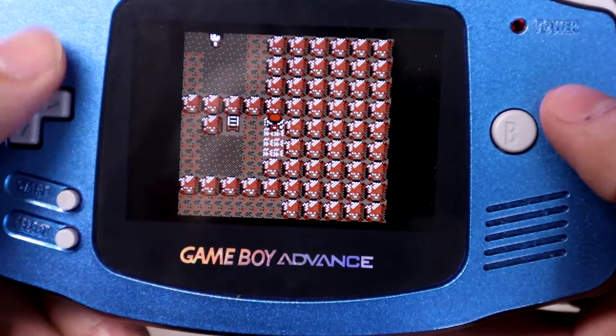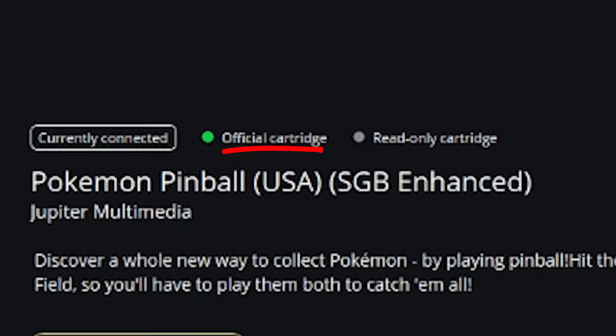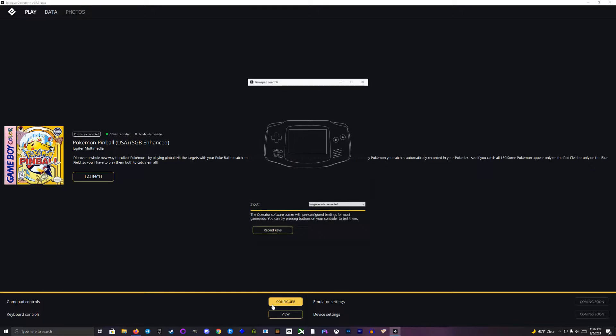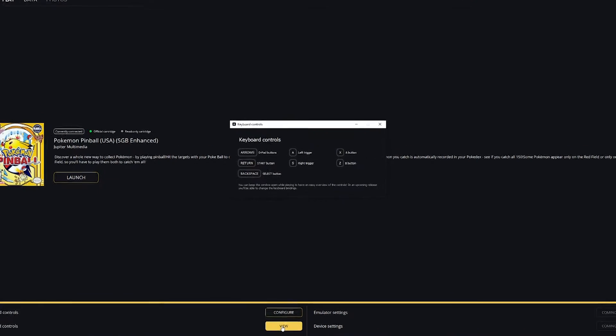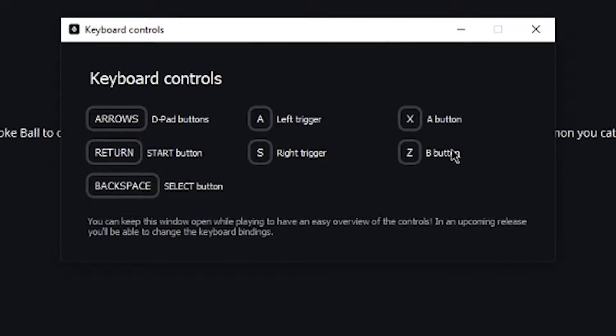If you're someone who is concerned about maintaining an authentic collection, you'll also notice a little indicator in the software that lets you know if the cartridge is authentic or not. Under the software's Play tab, you can rebind the gamepad controls, but strangely there's no option to rebind keyboard keys yet. Epilogue says they'll add this feature in a future update, so at least it's coming — we just don't know when.